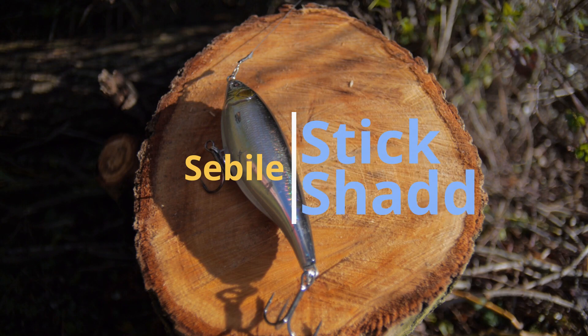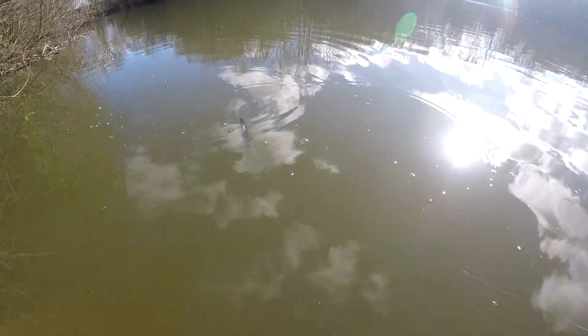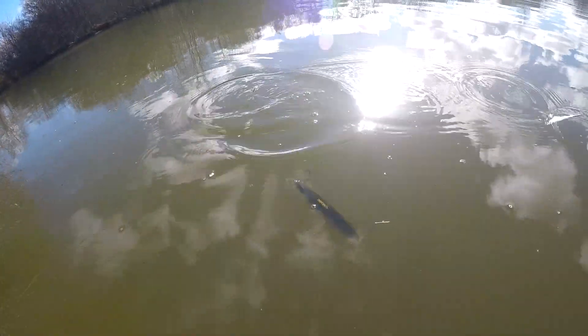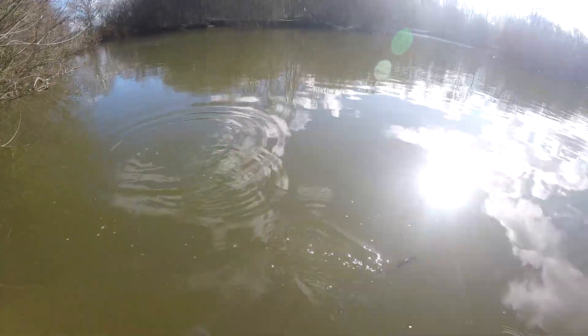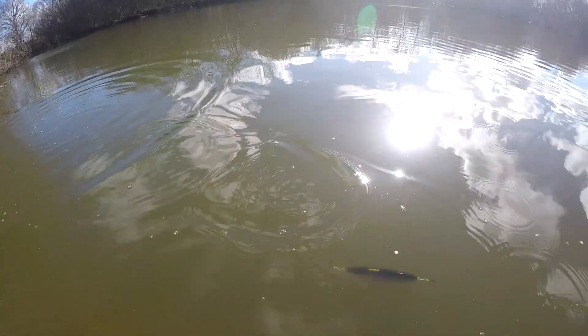The Sibile Stick Shad — this is the 155 suspending version. I'm not so interested in the floating or the fast sinking version. This lure just suspends beautifully in the water so you can give it a jerk and then just let it sit, and it won't go diving down to the bottom — and that's when you always get takes. It wasn't running very well today, I don't know what was going on, but it's a brilliant lure.